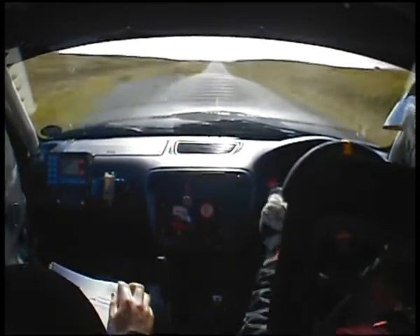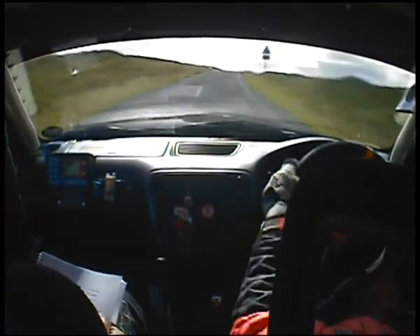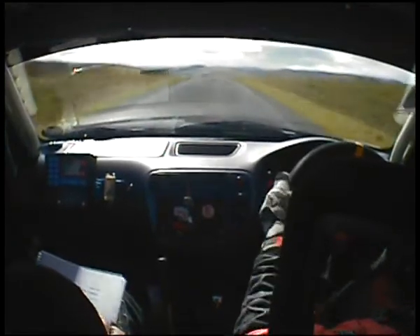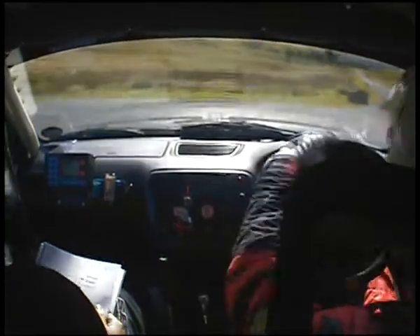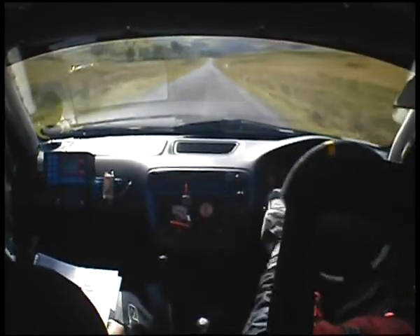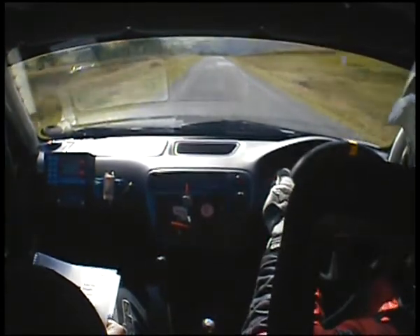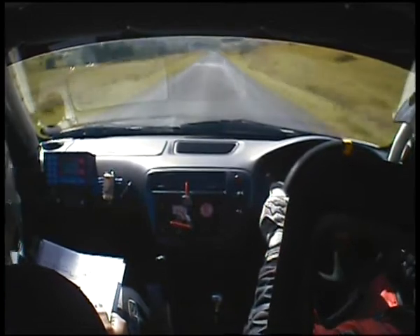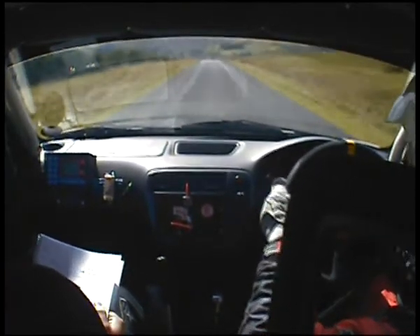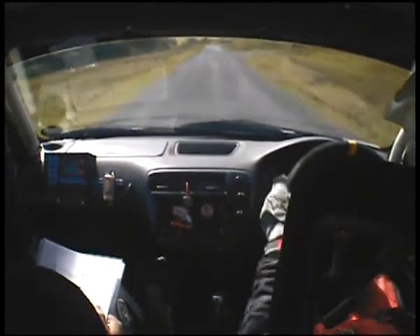5 right. 350. Over crest. 6 right — quite a long 6 right. And then into chicane. 300. 4 right over small crest. 300. Crest and bump. 100. 4 right and down. Don't cut.